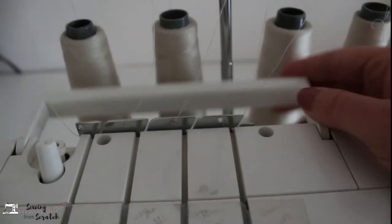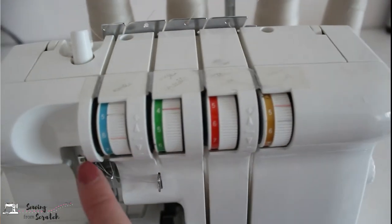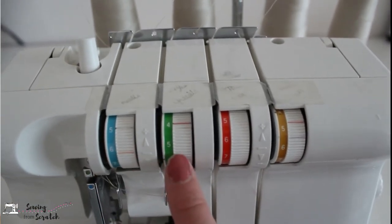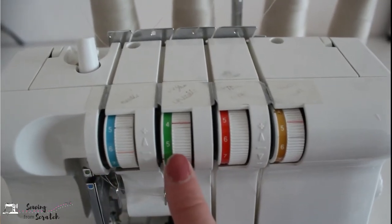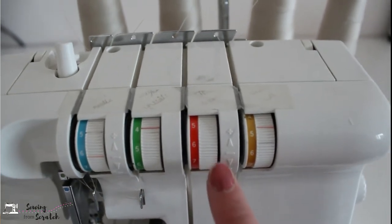You also have your handle here for transporting your machine. The tension discs are what open and close and are either tighter or not as tight — i.e. tension on the thread as it's sewing. From left to right we have left needle tension, right needle tension, your upper looper, and then your lower looper. It is very important that you have these in the right orientation or your chain will not turn out properly. Ask me how I know.